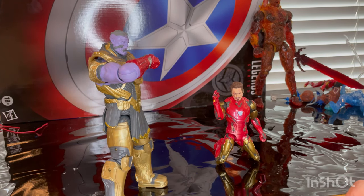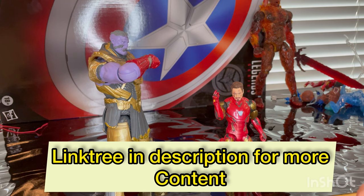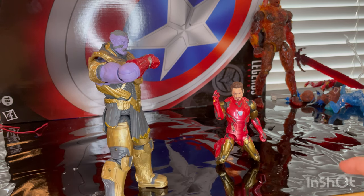I think this two pack was worth getting for around 52 to 60 dollars, so definitely grab some when you find them. Besides that, that's all I got. Make sure you guys check out my Linktree in my bio and description — it has my TikTok, Twitch, PayPal, and all that stuff. Thanks for watching.